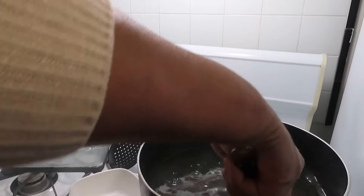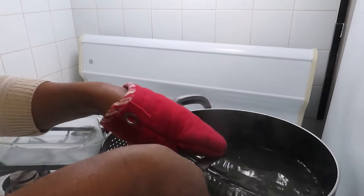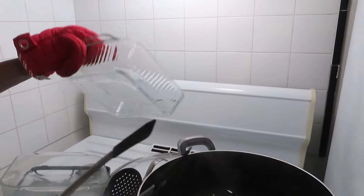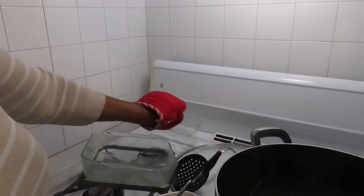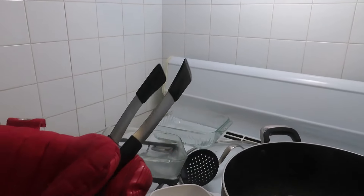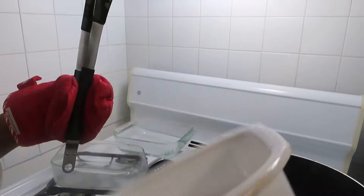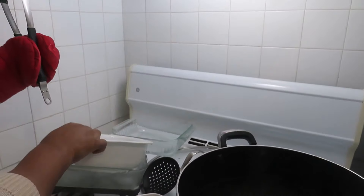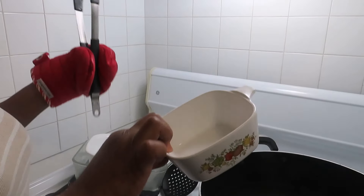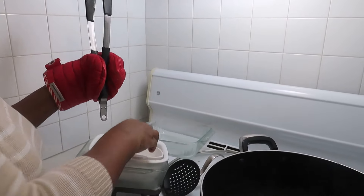Whoa, look at this! See that? Wow, that's like a mirror finish! I'm already taking off the other one — look at this, look at this, look at it. Yep, see this one here — it's hot, yeah.